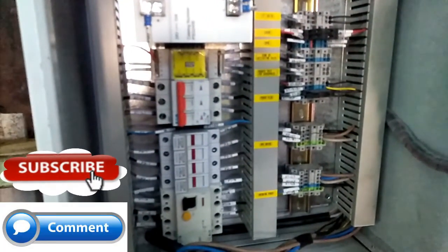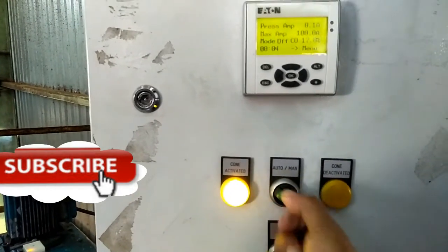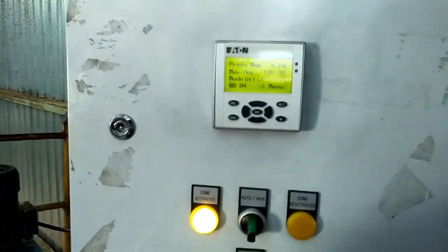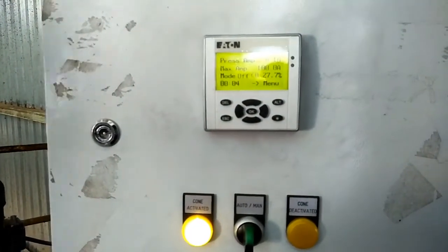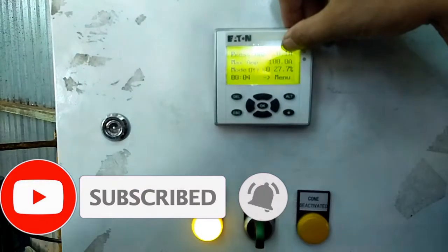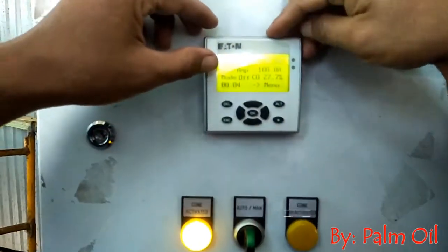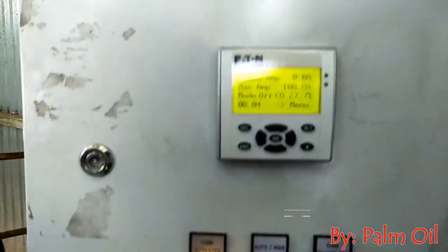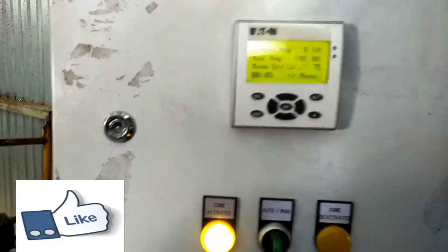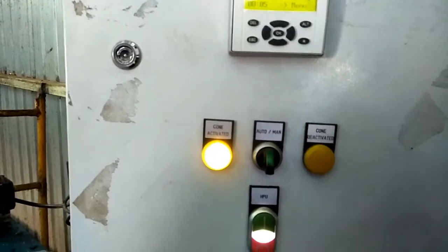Mode manual, mode auto. Tekan ampere-nya. Nanti di sini you can use this ampere — one hundred, one hundred five. Yeah, one hundred, one hundred, five hundred. In order for the inside, the position in the inside.